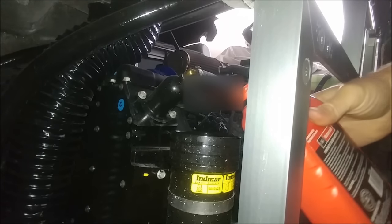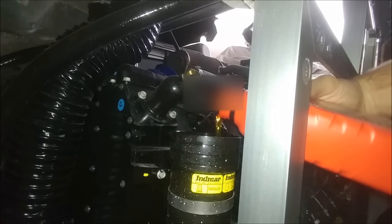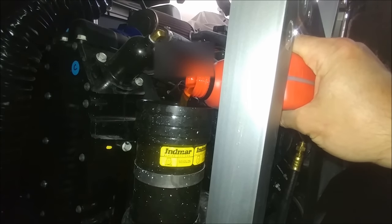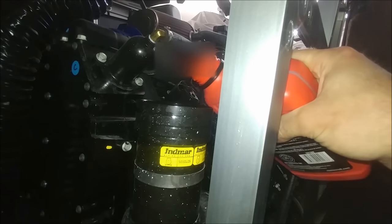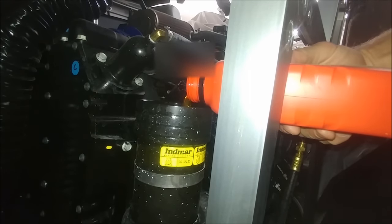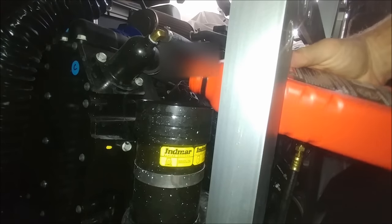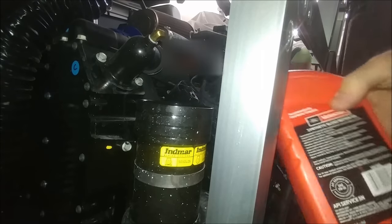Next, what I do is put some oil — almost a quart, not quite a full quart — in the oil filter container. You can kind of see some of it go down into the engine. Just like you would fill a different style oil filter that you screw on and off, I'm doing that with the container so that when I put the cartridge back in, it already has oil in it. I'm really filling it up to about where the yellow lettering or stickers are.